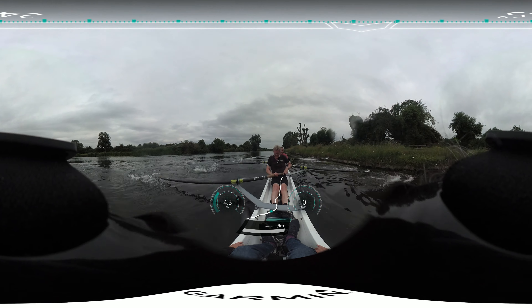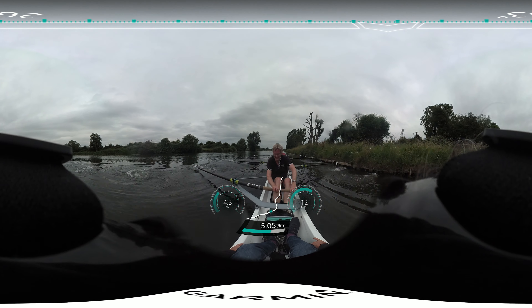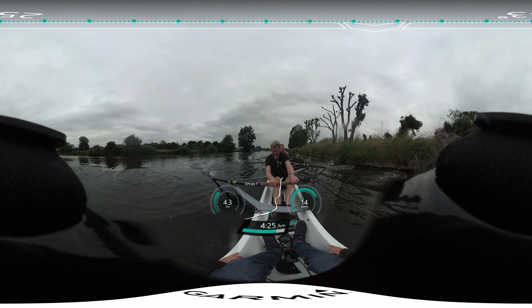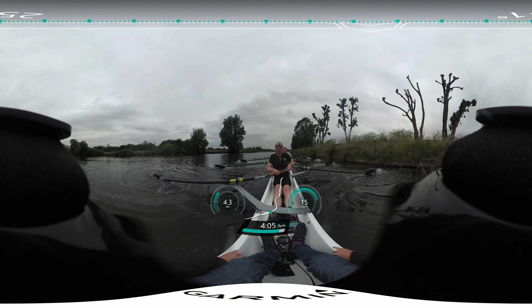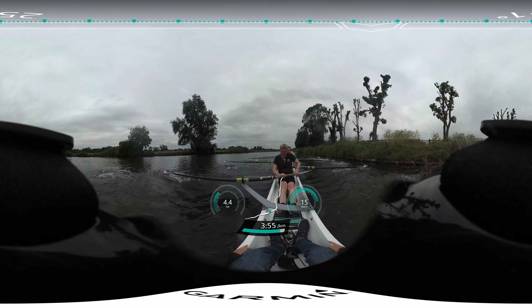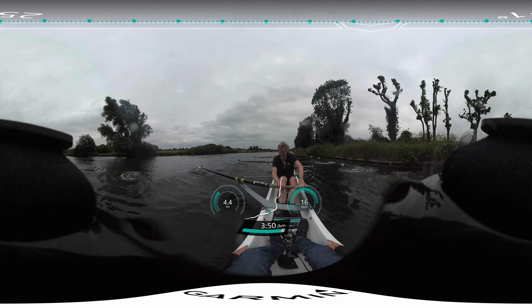And two. And three. One. And two. And two. And three. And four. And five. Power ten — jump up. Three. And four. And five. Power ten.